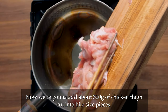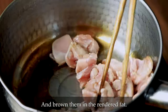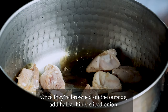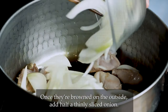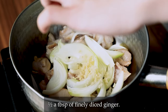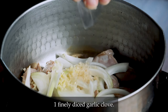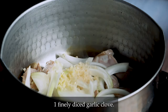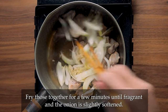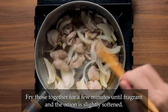Now we're going to add about 300g of chicken, cut into bite-size pieces, and brown them in the rendered fat. Once they're browned on the outside, add half a thinly sliced onion, half a tablespoon of finely diced ginger, one finely diced garlic clove, and a generous sprinkle of salt. Fry these together for a few minutes until fragrant and the onion is slightly softened.